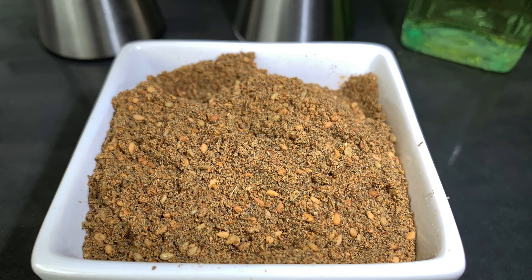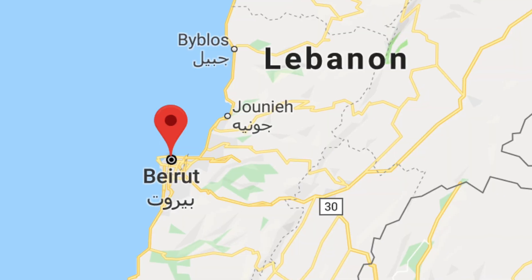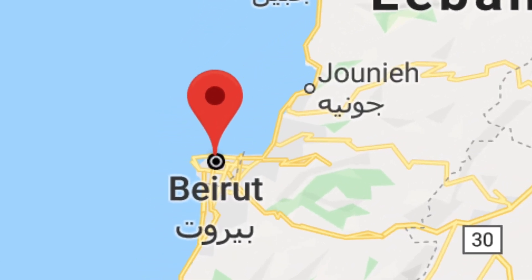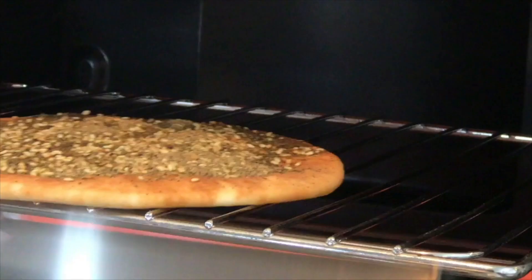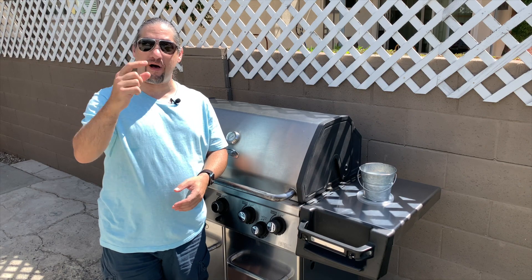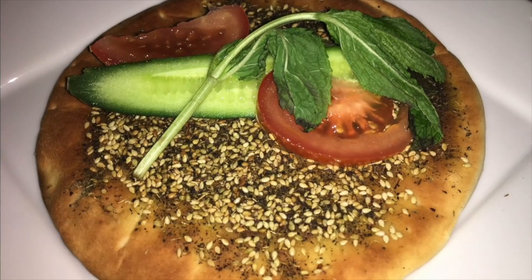We're gonna be grilling chicken marinated with zaatar, which is commonly used as a tableside condiment. It is highly known in Beirut, Lebanon for its breakfast called manayish. If you go back to one of my first videos, I made manayish with zaatar on a flatbread — check it out, the link is right above. Sometimes manayish is accompanied with cucumber spears, mint leaves, and slices of tomatoes, and we're gonna make a topping like that.